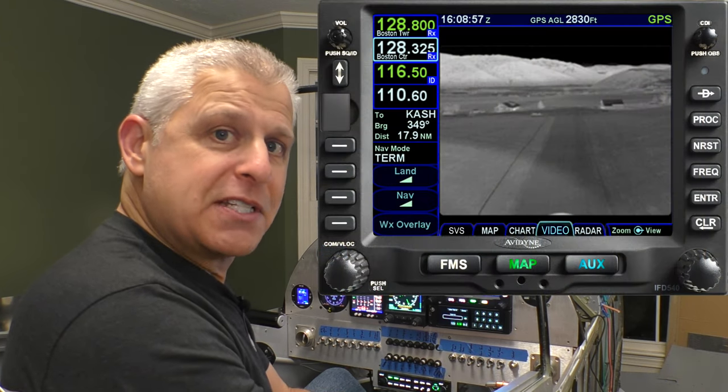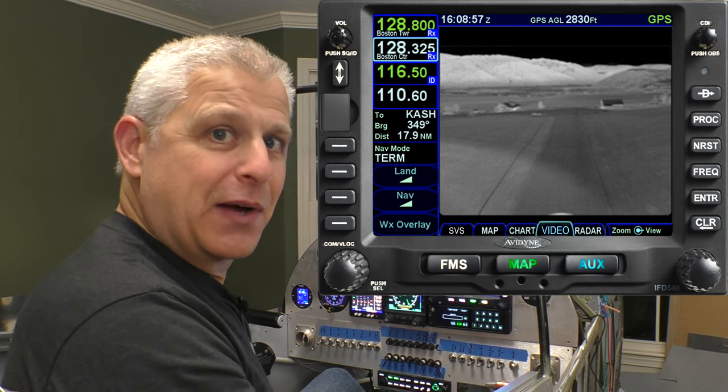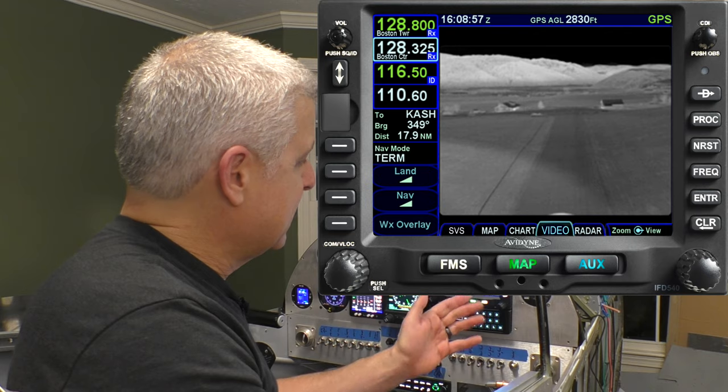They designed this feature for forward-looking infrared cameras that are certified on certified aircraft, but it works for all sorts of different situations — including what we're doing here.